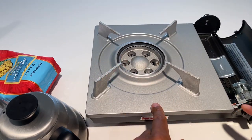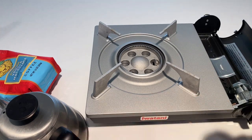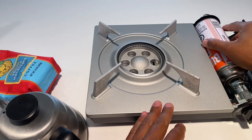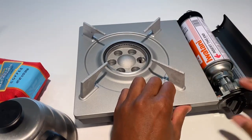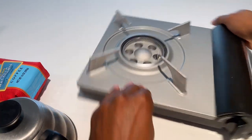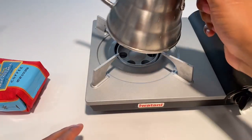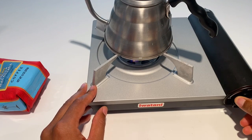The Iwatani grill — if you're unfamiliar, they're really great reliable burners. They run on Iwatani butane fuel. I'm going to put the fuel canister in, lock it into place, and close it. Then I'll put my coffee setup on top and get started with the pour over.